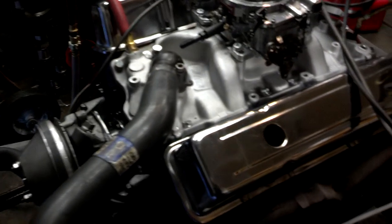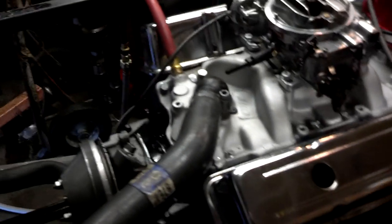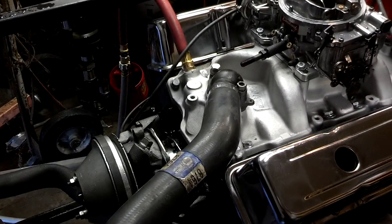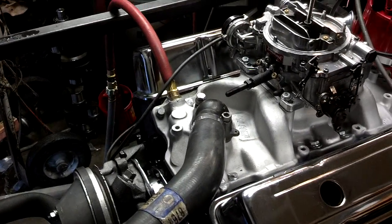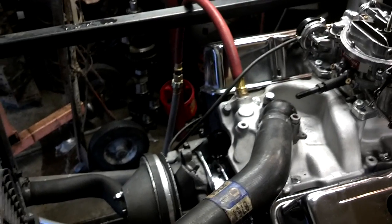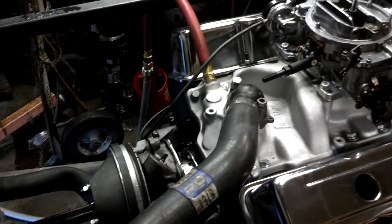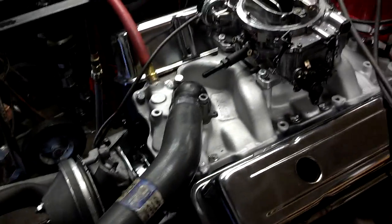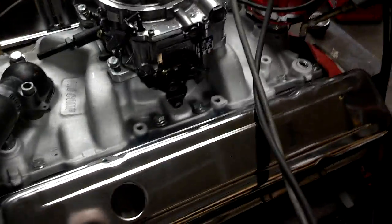I went ahead and used the Felpro four-piece gasket because my supplier was actually out of the one-piece gasket. I've got the gasket ordered and once we get this off the run stand, I'm going to change that gasket, because I don't want the customer to have any oil leaks. Other than that, she's running beautiful — no other leaks or anything, and the oil pressure is great.